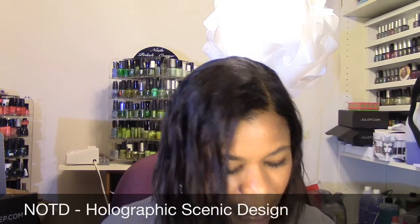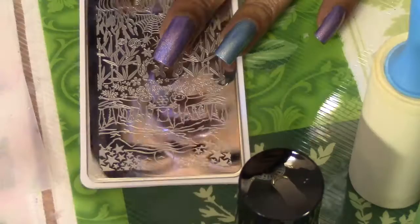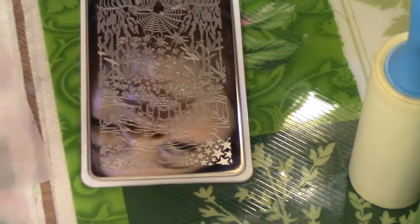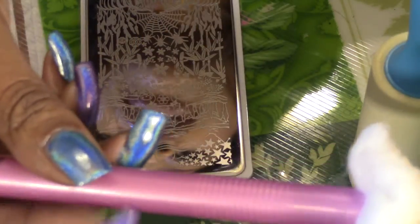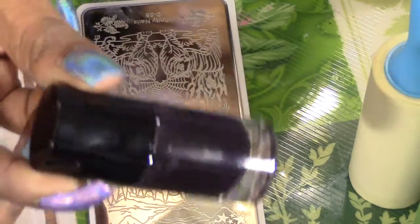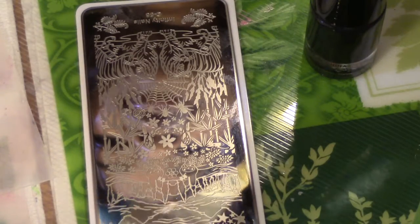Let me first go over the items you need for stamping. You will need your scraper, which I need to clean. Use a cotton ball saturated in pure acetone to clean off your image plate. This tool is called a cotton claw — I got it from Sally Beauty Supply. You'll need your image plate from the Dashika Beauty Shop Infinity Nails line, your stamping polish — this is the new Bundle Monster stamping polish — and a lint roller to clean your stamper instead of acetone, to protect its surface.